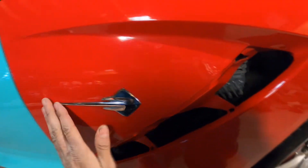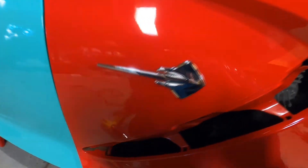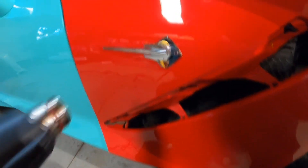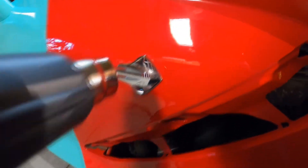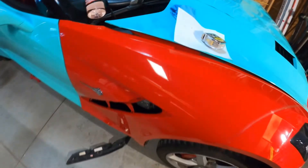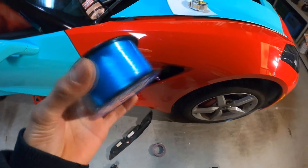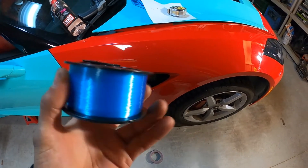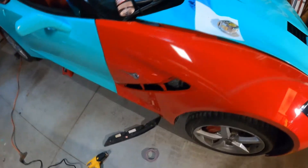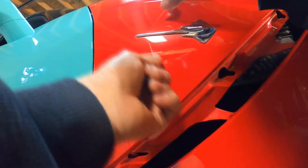I'm going to put in a little bit of heat just to get the adhesive material to break down some. I ended up getting some fishing wire — this is the thin one, the six-pound one — and just going along the edges.